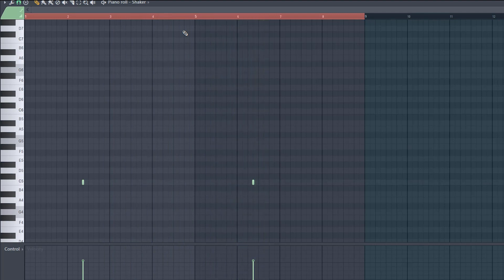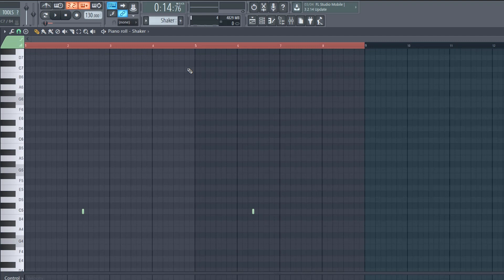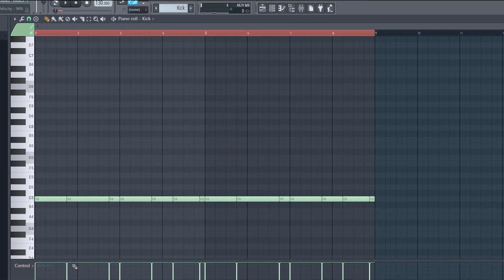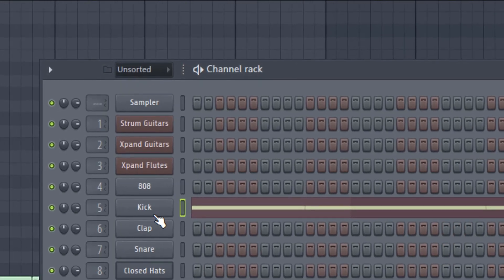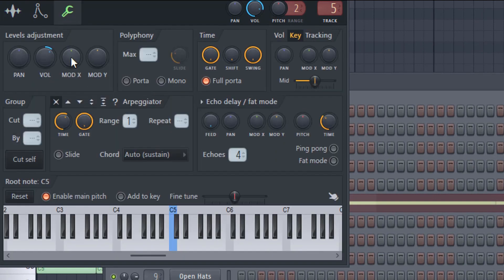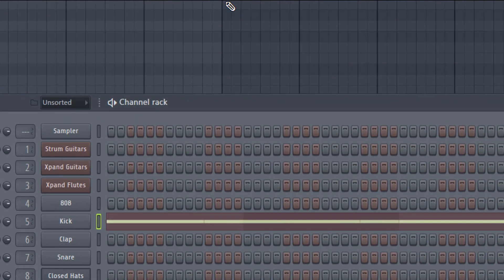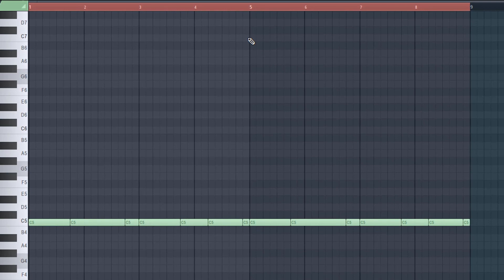I like doing the kicks and 808s last — personal preference. For the kick pattern, I have the velocity going kind of crazy on the kicks. Something I saw in a Busy Works Beats tutorial: I like to bump up the volume here a little bit higher, along with messing with the volume on the mixer channel, so the kick just hits hard.